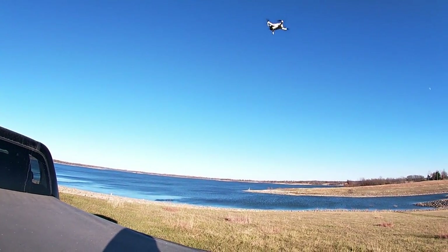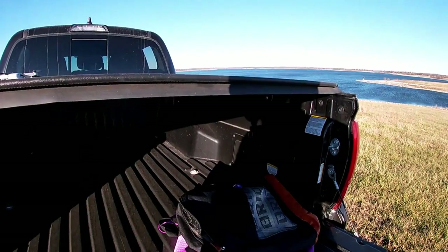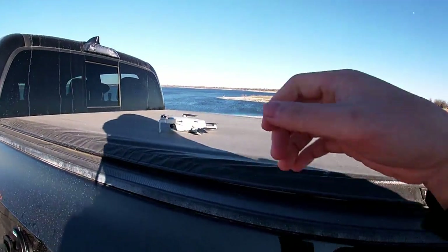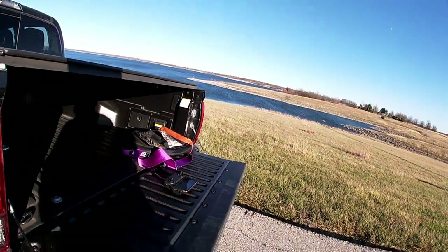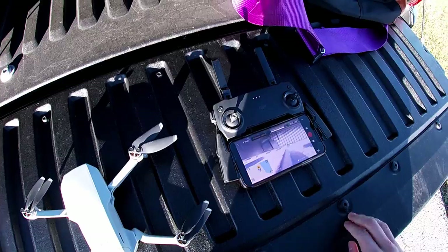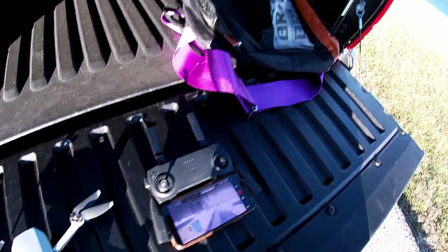It's pretty windy outside — bad conditions. Not really a good idea to fly the drone when it's super windy, especially with a tornado recently. Maybe I'll come back in the springtime to get this going, but right now is not a good time.